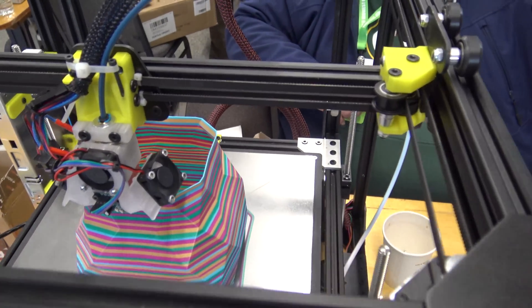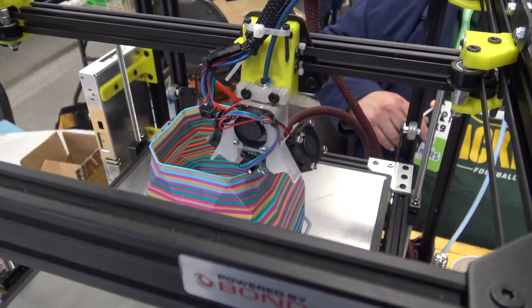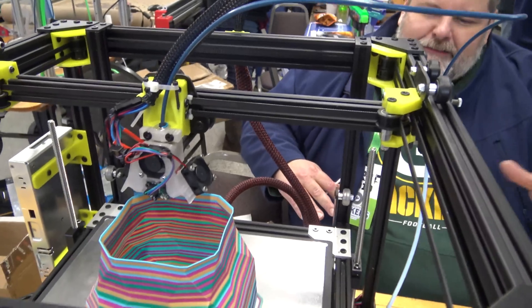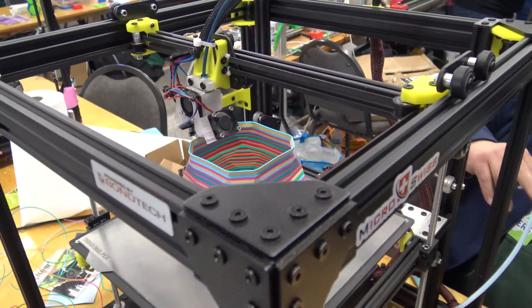So what CoreXY model is this? It's a RatRig V — it's based on the RatRig V-Core. It's a company out of Portugal called RatRig, with some extra modifications, but it's based on their frame kit.